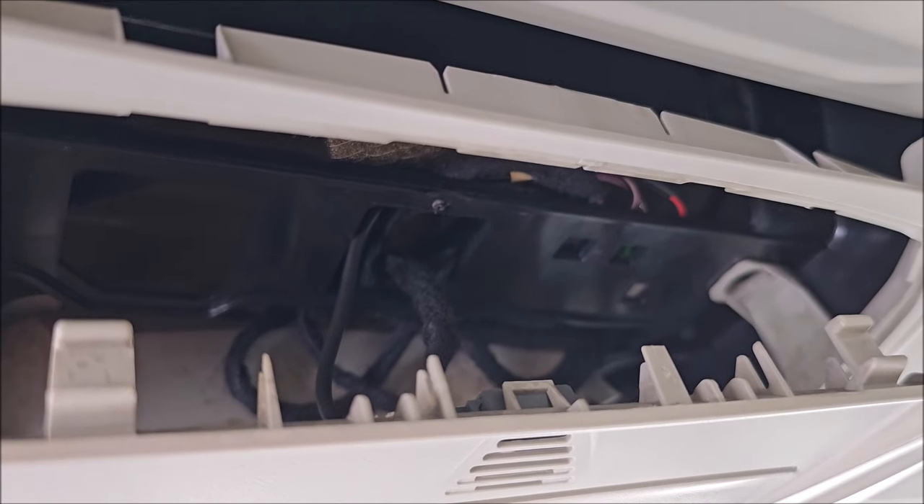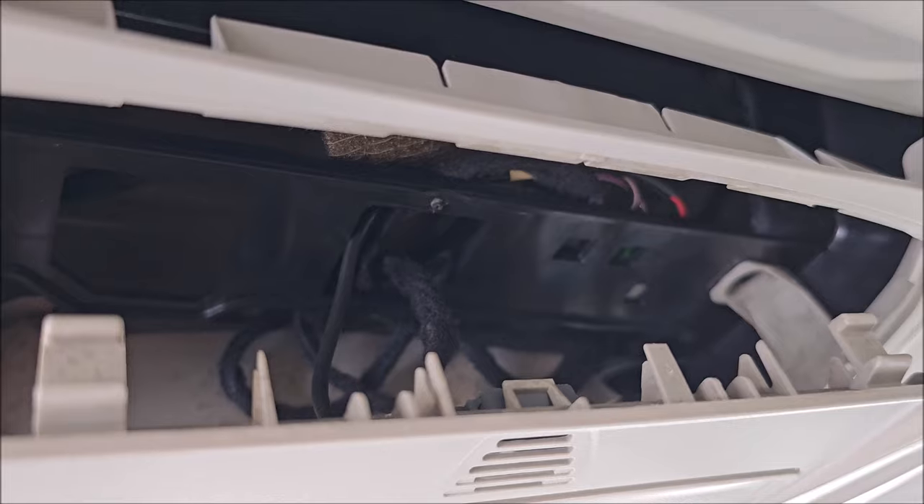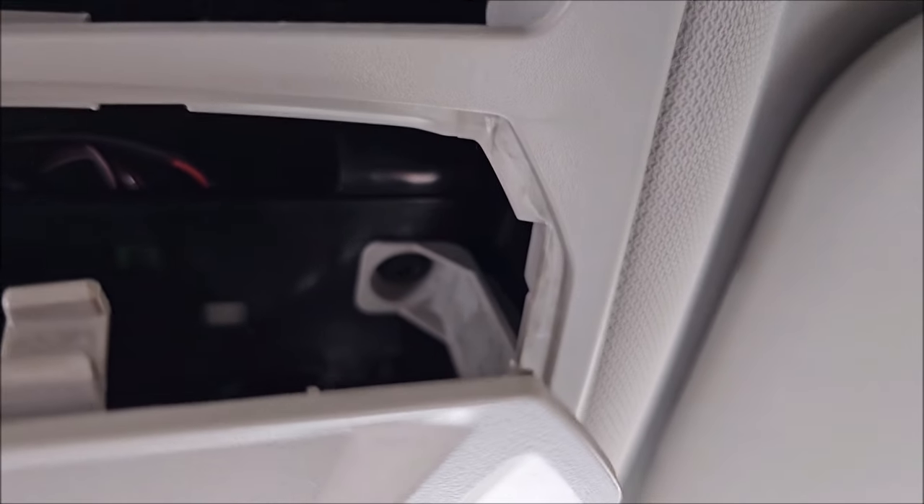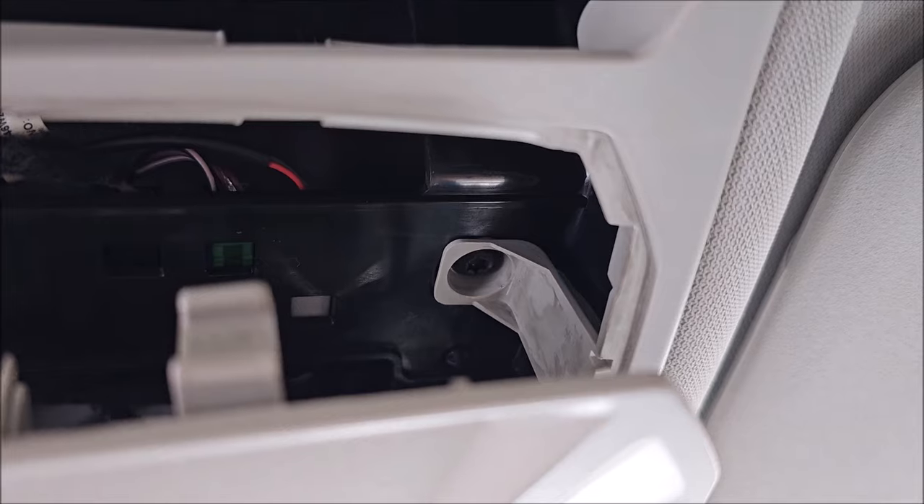This is weird — Ford does things really complicated, honestly. But I can see some screws, I think it was actually necessary. There are some Torx screws.